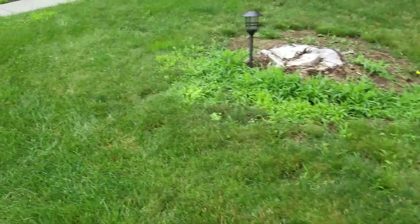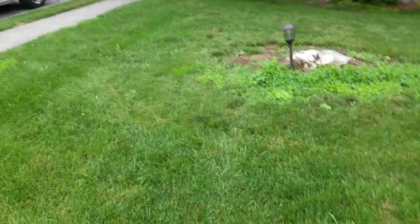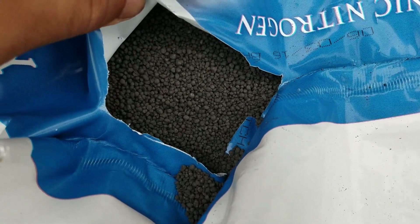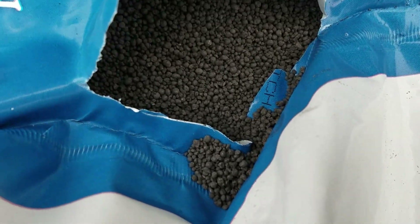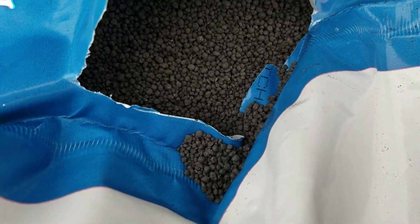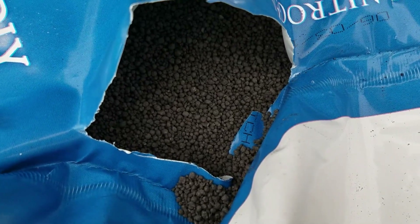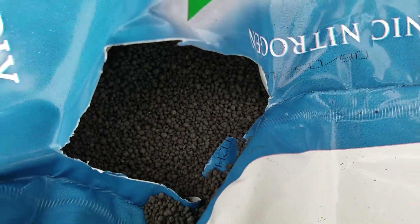I'll try to follow up in maybe a week or 10 days and we'll see what it looks like. This is what the product looks like in case you wanted to know — just real dark granules, darkish brown. That's about it, giving you a little look in case you haven't seen it before. Later.